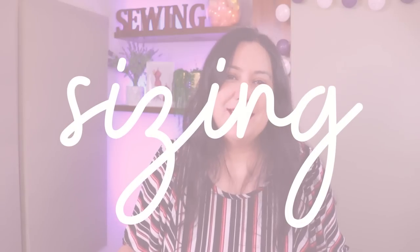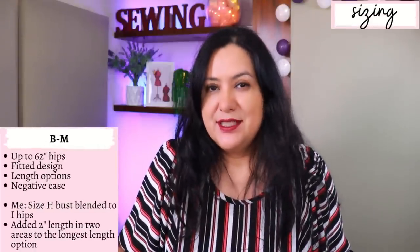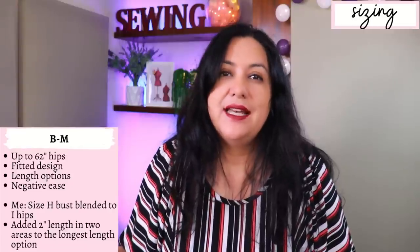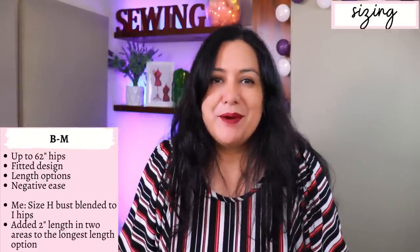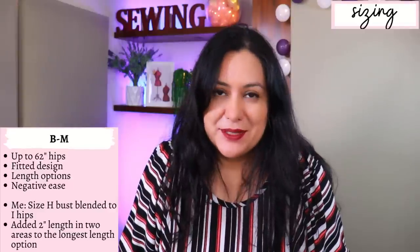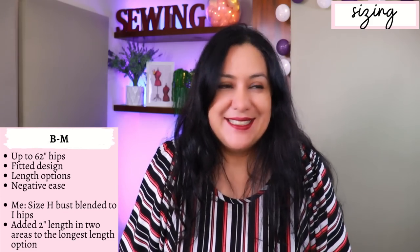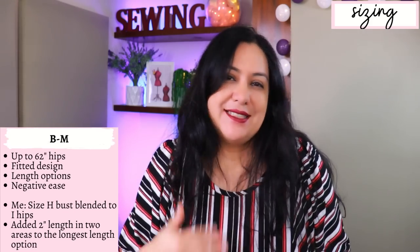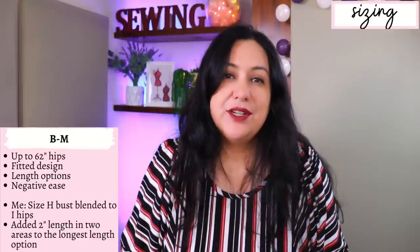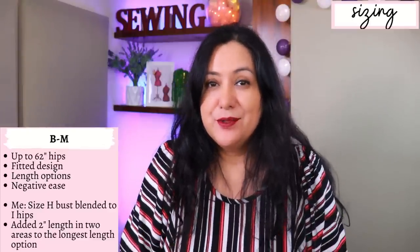The sizing Green Style has currently is in letters and goes from size B to size M. Size M goes up to a 62-inch hip. This is a fitted design with negative ease. When you look at the pattern pieces they do look quite small, but remember we're working with fabric that stretches 50% so you are going to fit in there. The design is fitted — this is not loose or floppy — and actually the center front ruching would not look good on a loose style. It does need to be fitted for the ruching to look nice.